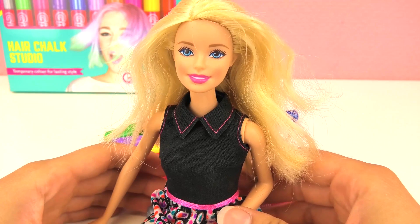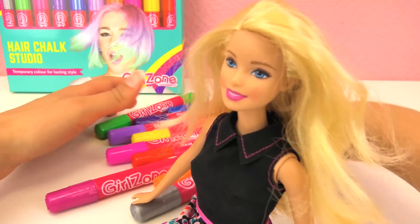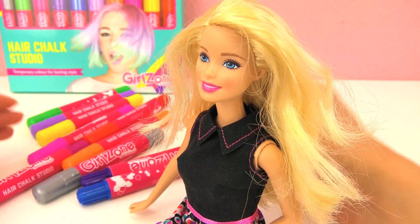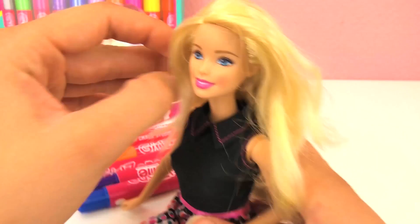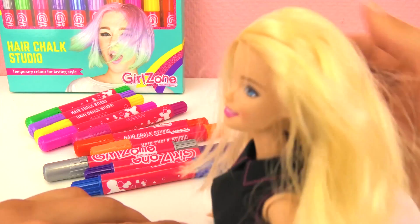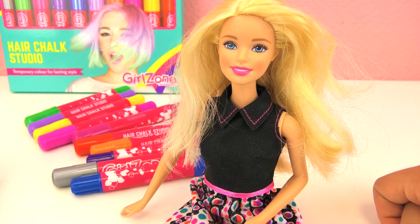So I heard that you want a different hairstyle. Yeah, I would love to dye my hair! Perfect, you're in the right spot. We have so many options for you — you can choose the colors you want. You could do a rainbow style, or maybe some silver, or just three colors. Which one would you like? I think I'll go with a rainbow. That sounds so cool and totally my style!